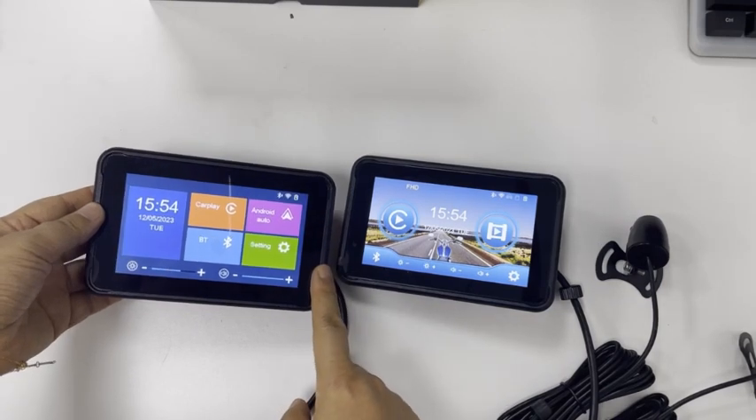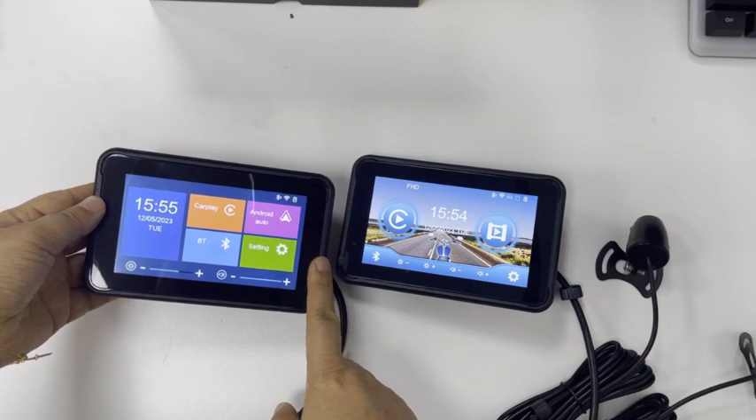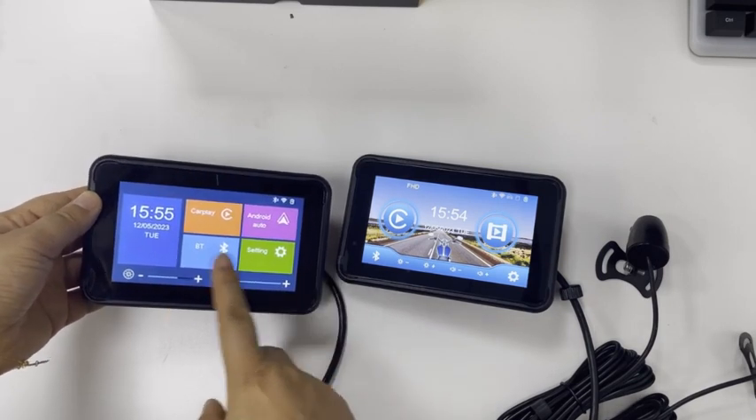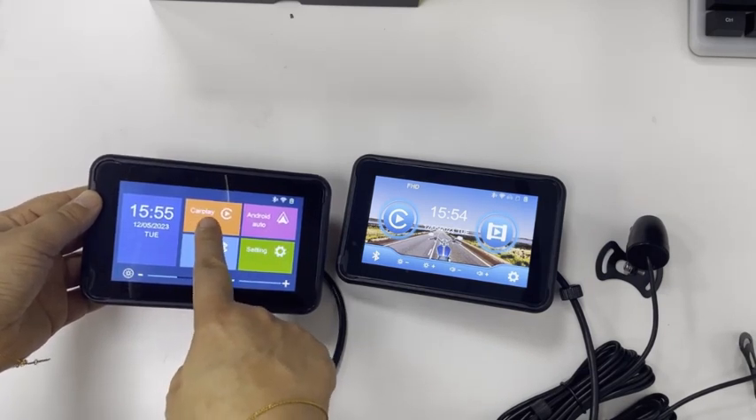There is no camera or recorder on the 5006, and its interface is relatively simple. You don't need to choose the phone model — if you are using an Apple phone, choose this one; if you are using an Android phone, choose this one.